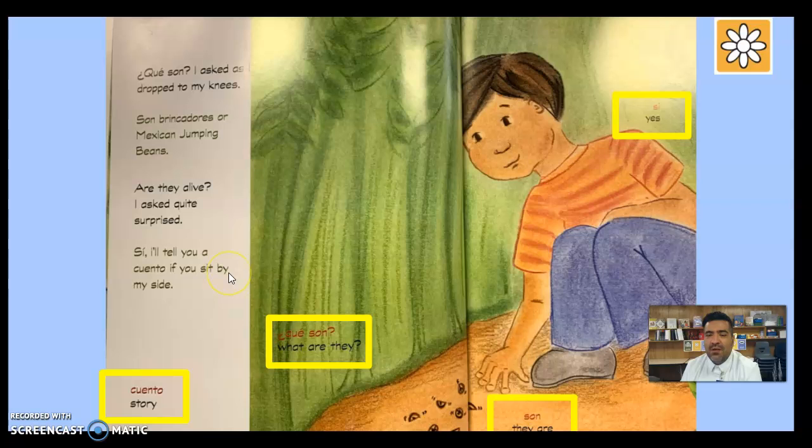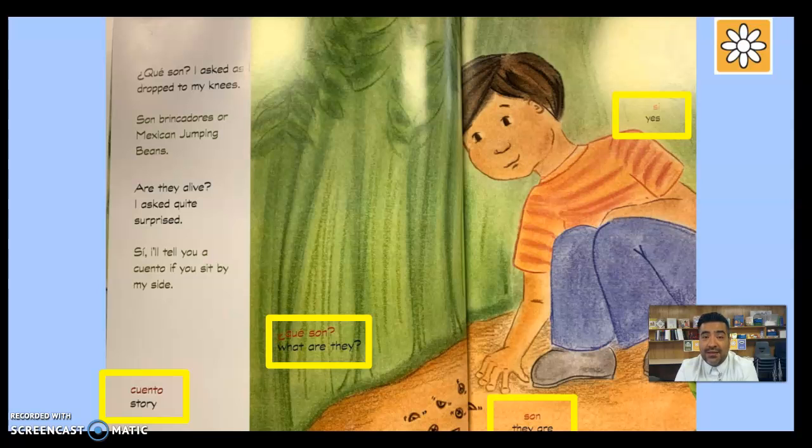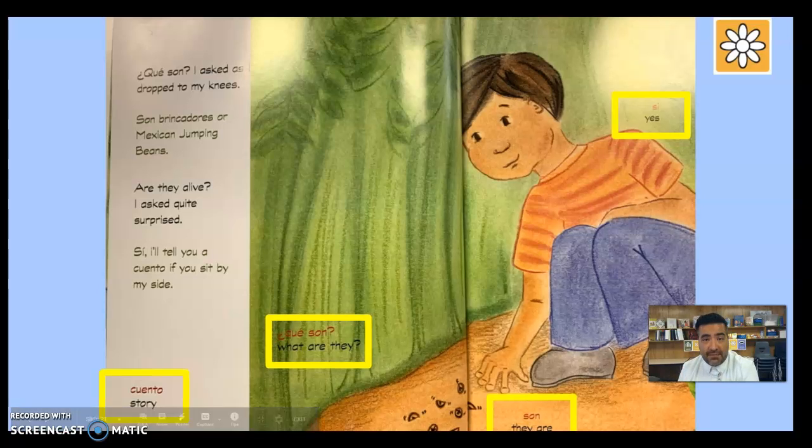I wonder what the story is going to be — what is abuelo going to tell Lucas? I can't wait, and I know you can't either! Until next time, remember to replay these videos and keep practicing your Spanish. The more you practice, the better you get. Acuérdate de regresar a estos videos — no se te olvide practicar tu inglés también, mientras ellos practican su español. OK boys and girls, till next time — ¡adiós, hasta luego!